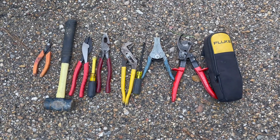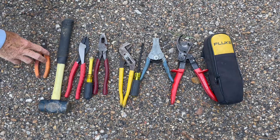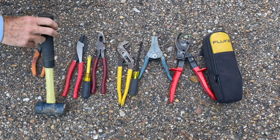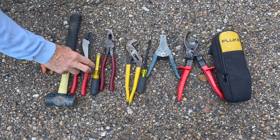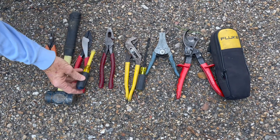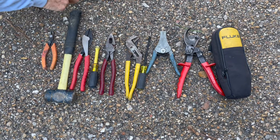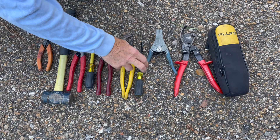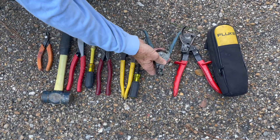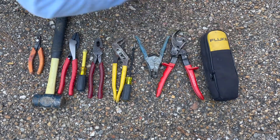These are the tools needed to complete this job: small snips to cut the tie wraps, a hammer to hammer the hardheads in, a squeeze tool for the terminals, a spindle wrench 3/8 size, lineman pliers, a ratchet set for the GCB, a screwdriver to change the wiring, strippers to strip the wire, cable cutters, and a volt meter.